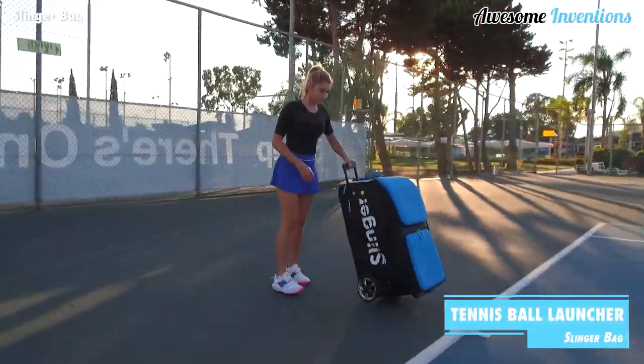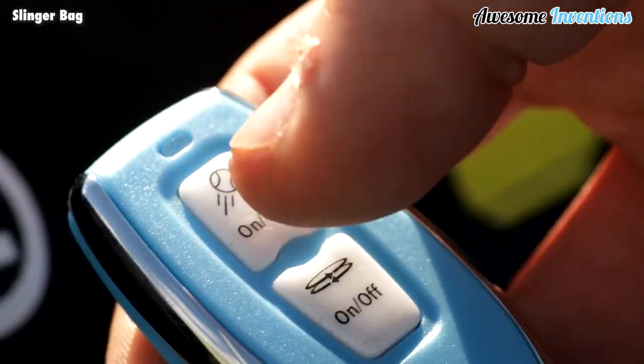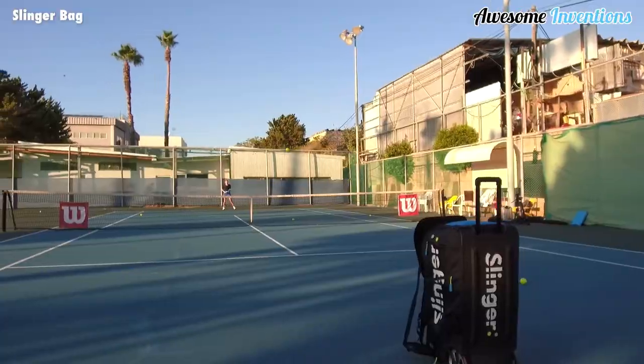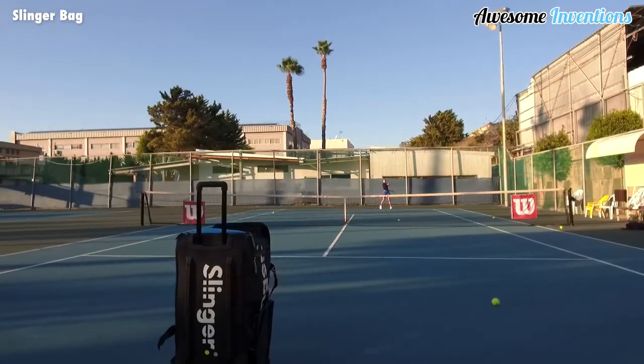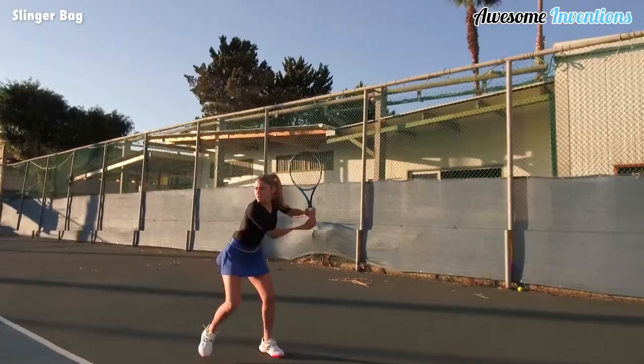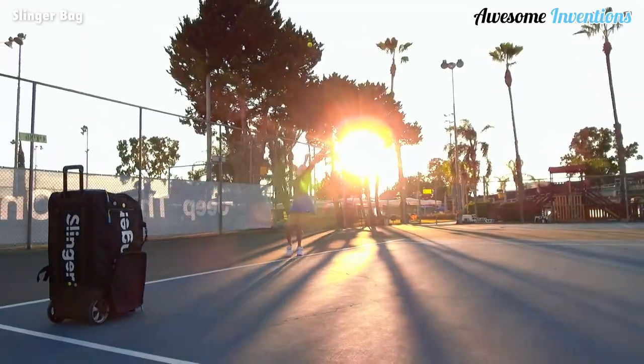The Slinger Bag is the perfect companion to have when playing tennis by yourself. The bag can launch balls across the court, allowing you to practice your swing up to 144 times before needing a refill. You can adjust the launcher's speed, frequency, and elevation level depending on how you want to practice.